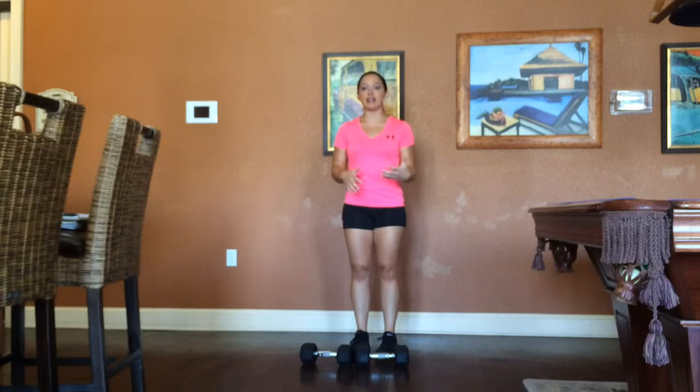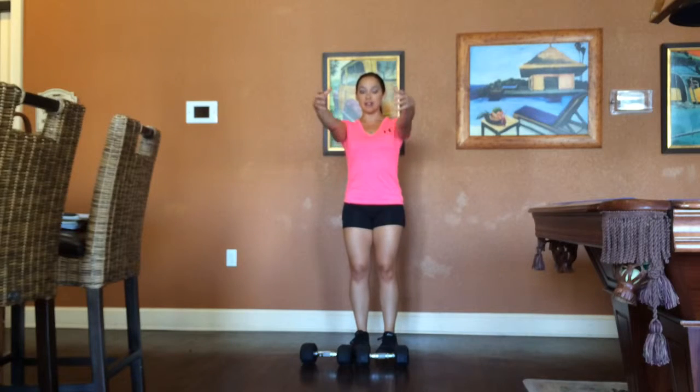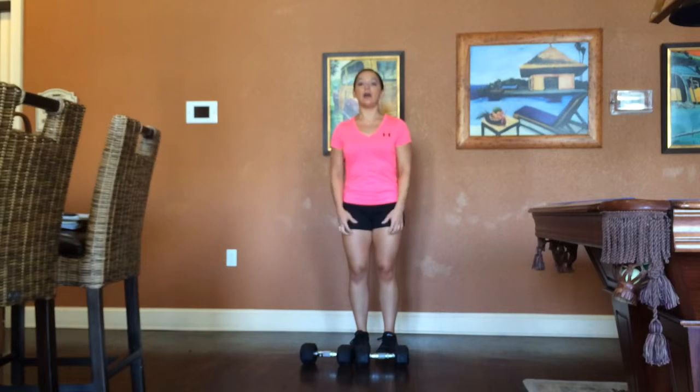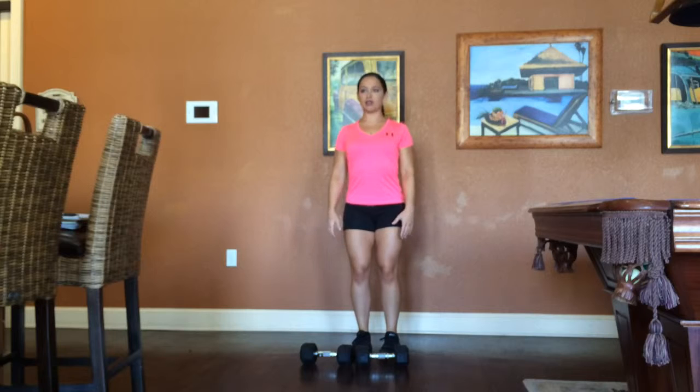Basics first — when you do a front raise, you always want to make sure your knees are a little bit soft and your core is nice and tight. The reason being is because when you're pulling something straight up in the front using just your front deltoids, you're going to feel that engage all in your stomach, and if you are not nice and tight, you're going to end up arching your back trying to get that up. So first things first, this is your position: shoulders are back, core is nice and locked.